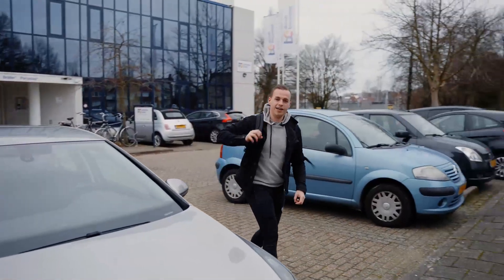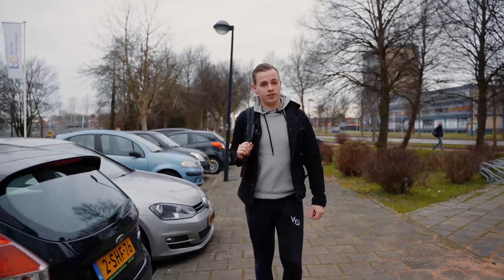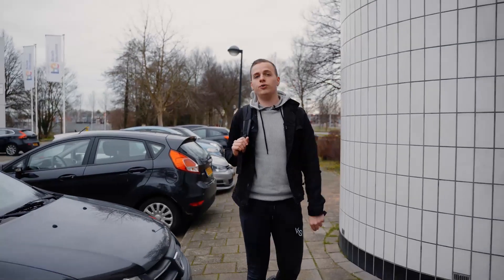Hey everyone, welcome to my Scantrek Spotlight. I'm Demi Cannon. I'm gonna take you with me to the studio today. I'm gonna show you a new track called Wings to Freedom which is coming later this month. And I'm gonna show you what the future brings.